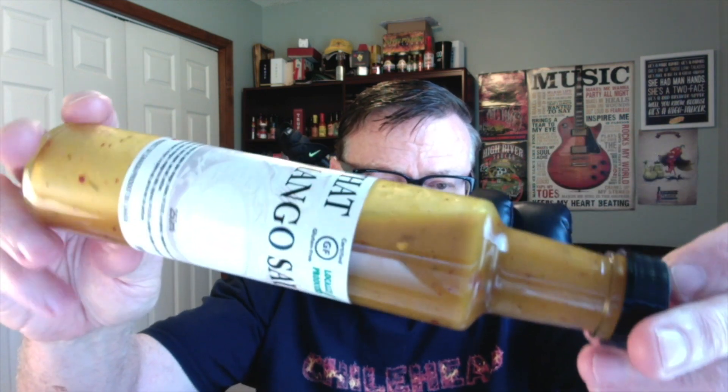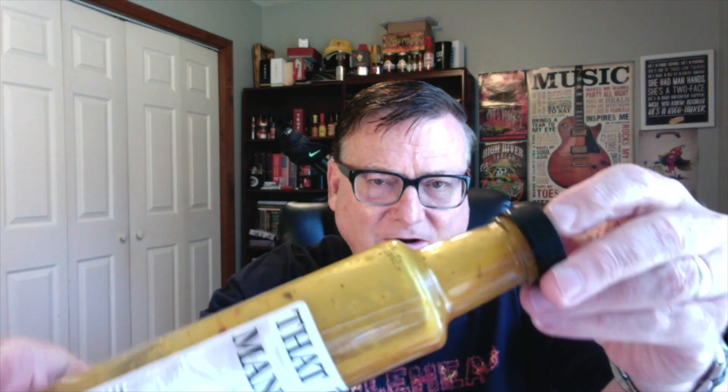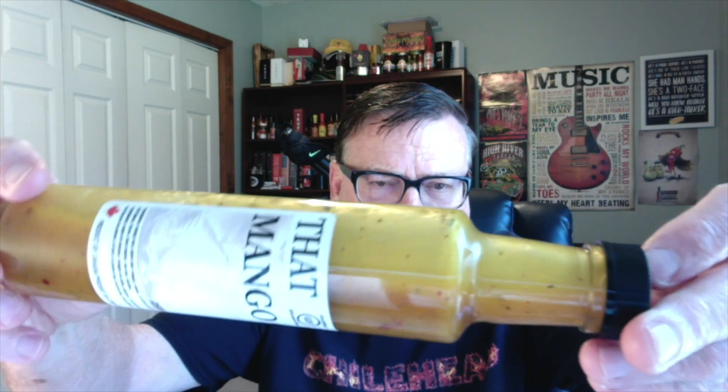Now this has got a beautiful color to it — looks like a mango color. You can see some bits of the thyme spice and also some of the chili flakes. A nice smooth pureed consistency, but you can see the spices right there in the bottle. Beautiful. I just love some thyme — I love that spice.